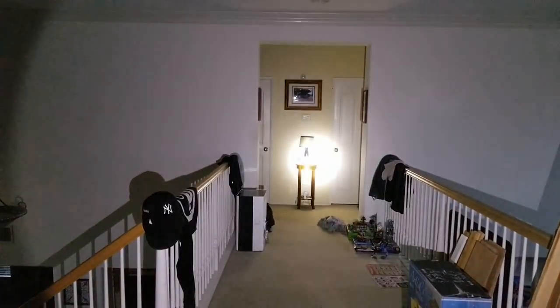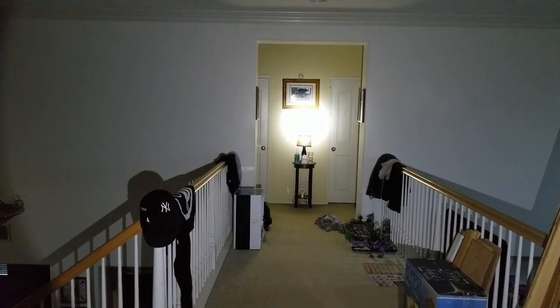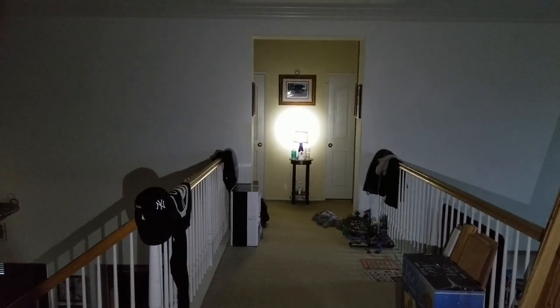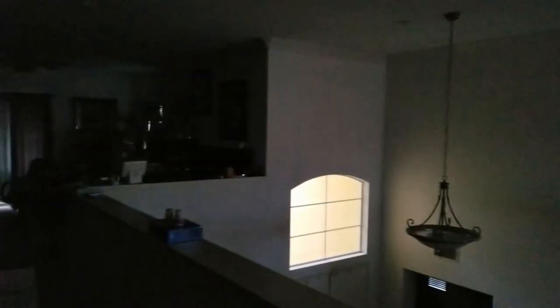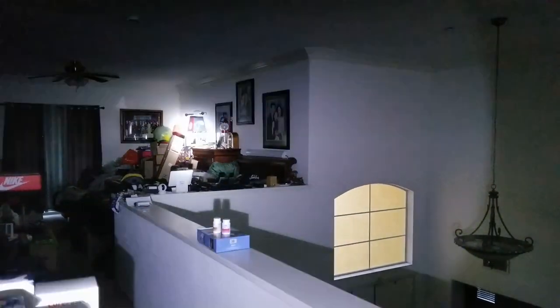All right, so this is the darkness setting, this is the highest, this is low, and then flash mode. I'm inside a closet — it's pretty dark — and I'm going to use the floodlight here.